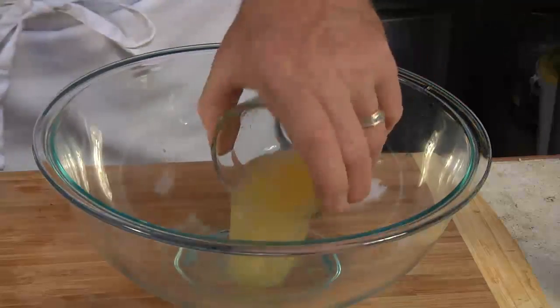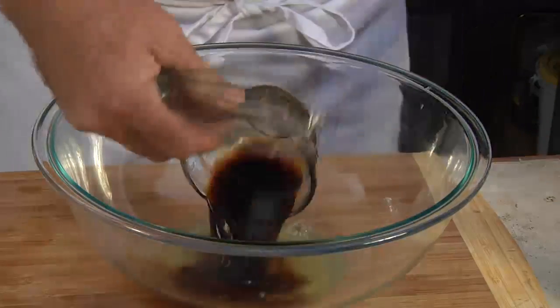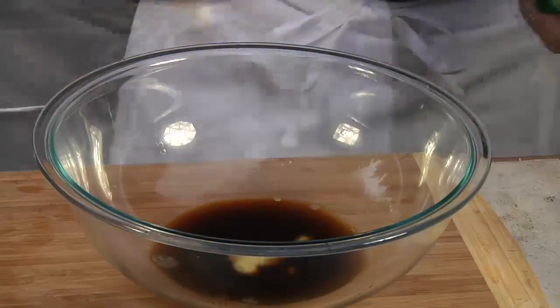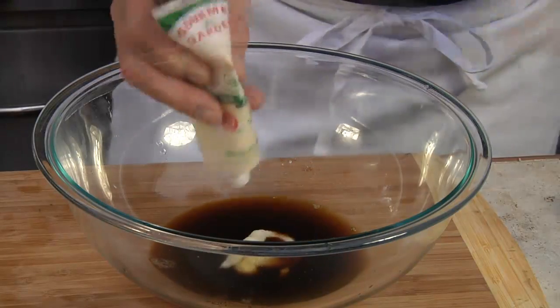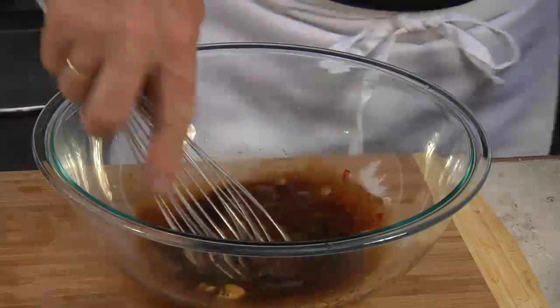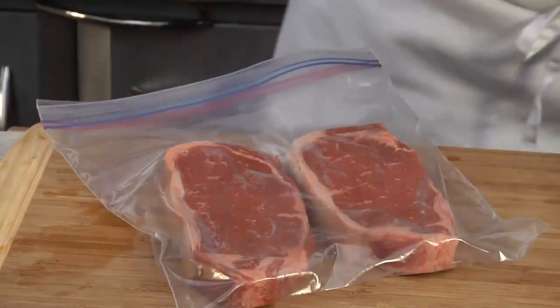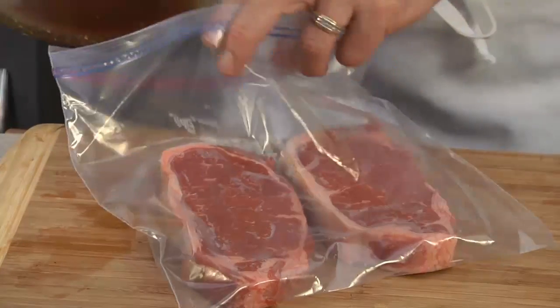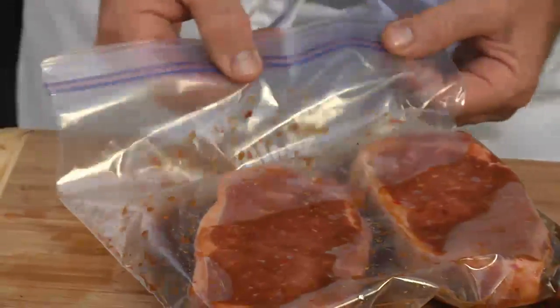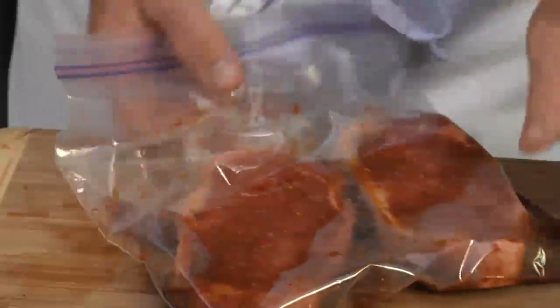This easy marinade starts with pineapple juice, soy sauce, our Gourmet Garden squeezed ginger, squeezed garlic, and squeezed chili pepper. We'll bring it together with a whisk, then place our steaks into a ziploc bag and pour in the marinade. Pop it in the refrigerator for two hours, or better yet overnight.